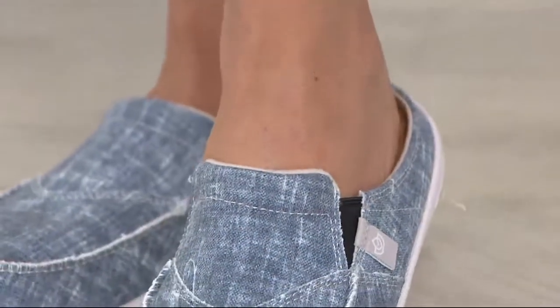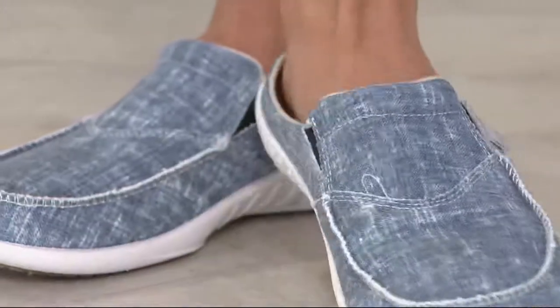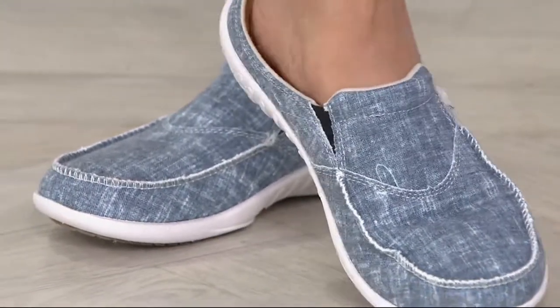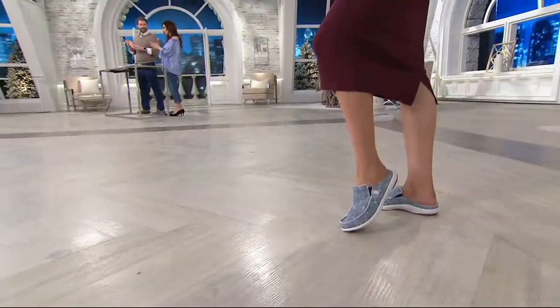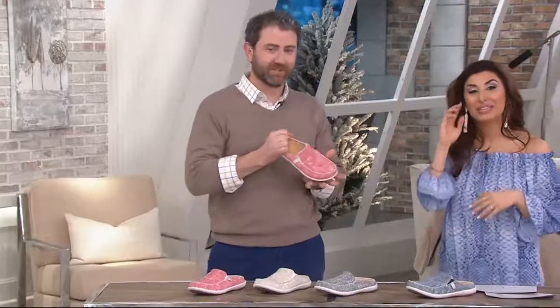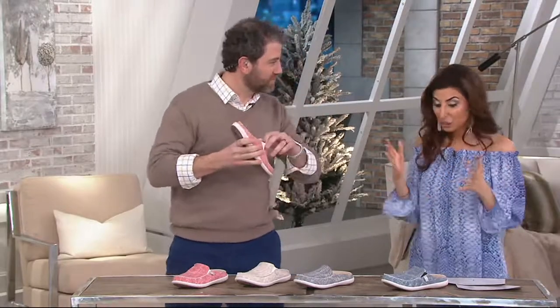This is a beautiful chambray mule with goring on their slide — easy to wear. Item number 288-075. I have Dr. Nicholas Pingano here, and you are an actual podiatrist, right? Yes, and we talk about the importance of orthotics.